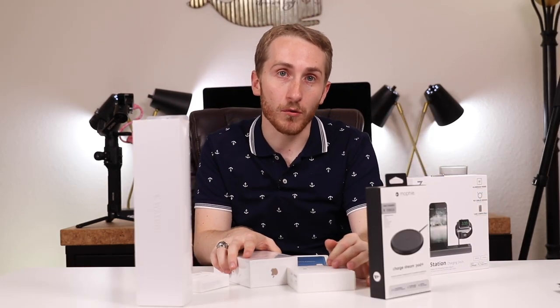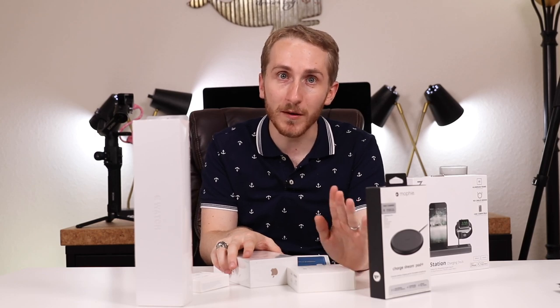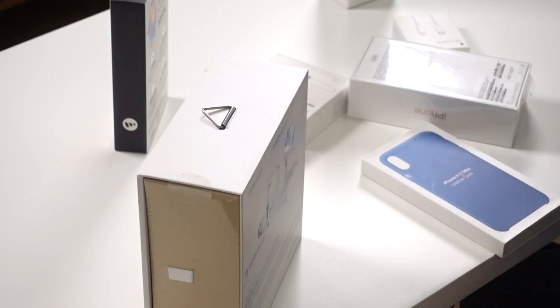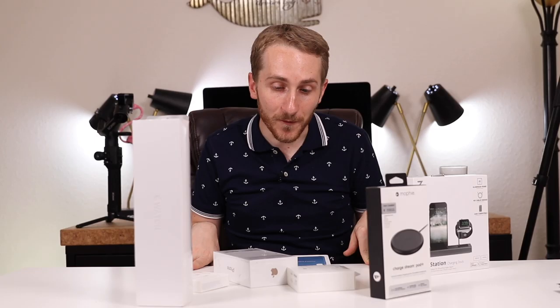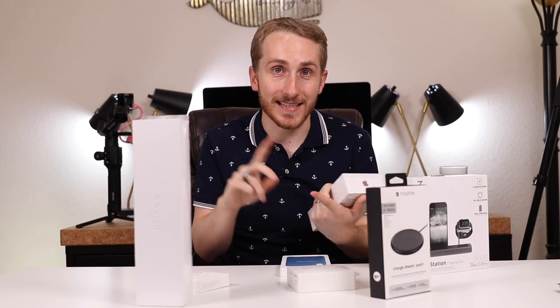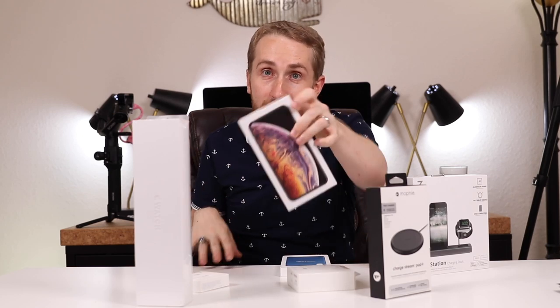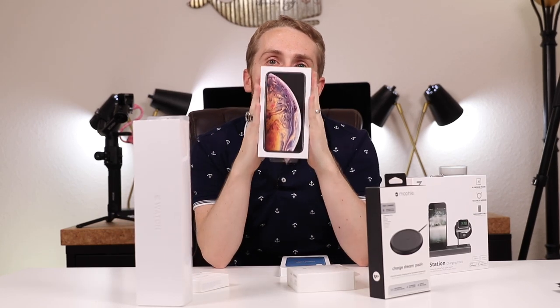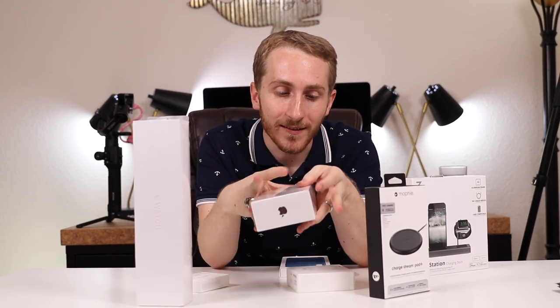This video is going to be the ultimate unboxing - it's not just a normal unboxing. It's not an iPhone, it's not an Apple Watch, it's not accessories - it is all of it together. Be prepared to sit here for a while. We have the iPhone XS Max right here, the 256 gigabyte variant in gold. I'm going to talk about why I picked it during the unboxing.